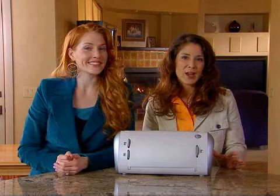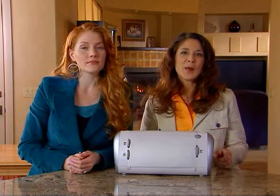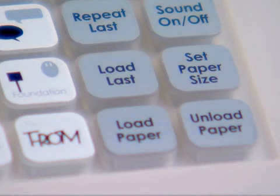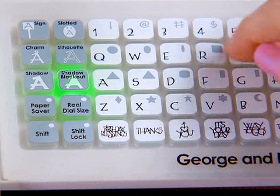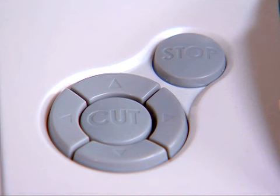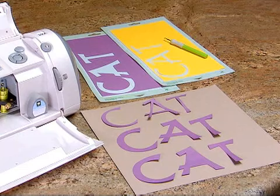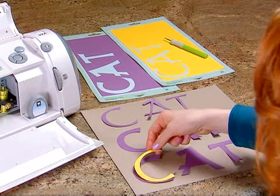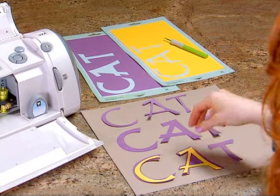The shadow blackout feature is a solid version of the shadow feature. I put my paper back on the cutting mat, press load last, press the shadow blackout key, type the word cat, press cut, and then press the unload paper key when the Cricut machine is finished cutting. It's easy to see the differences between these cuts. This is only a tiny preview of what the Cricut machine can do.